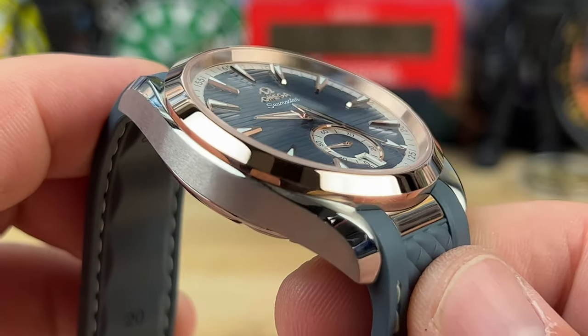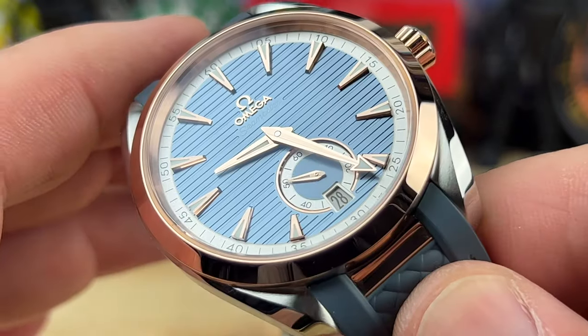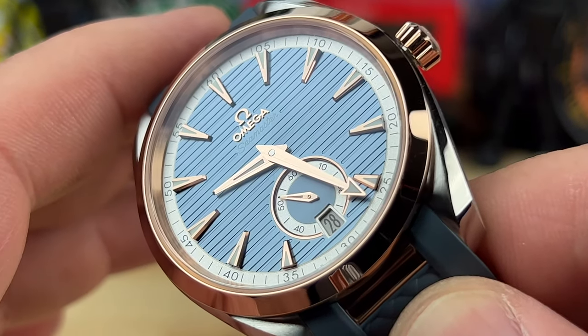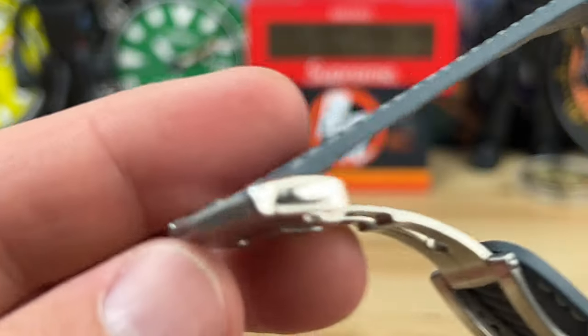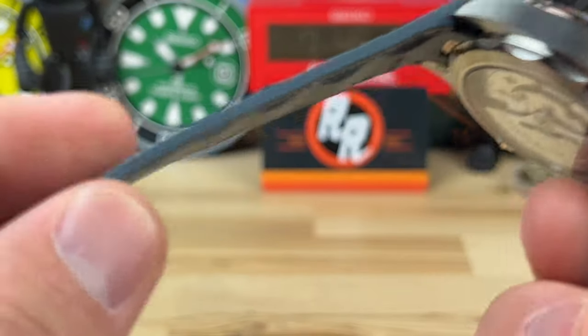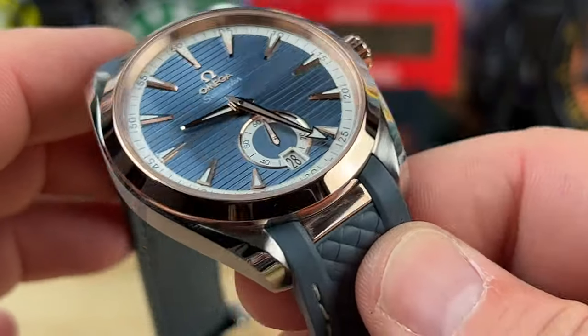When you add gold into your timepiece you're definitely elevating your luxury purchase, and that is definitely the case here. It's an excellent strap option as well — very comfortable on the wrist. No need to put a bracelet on this.